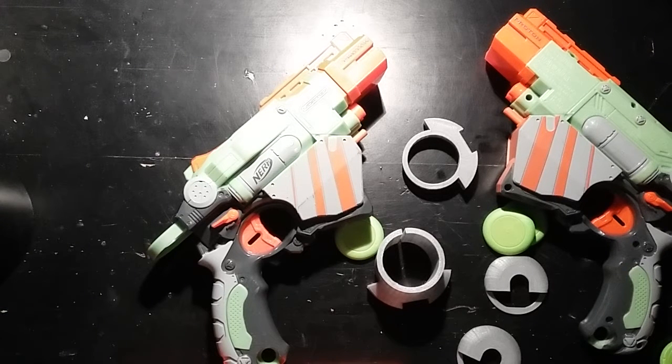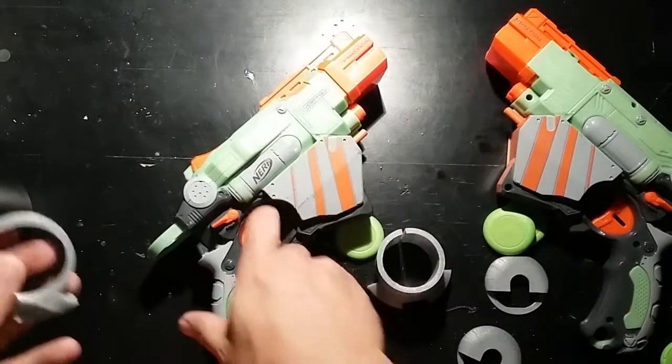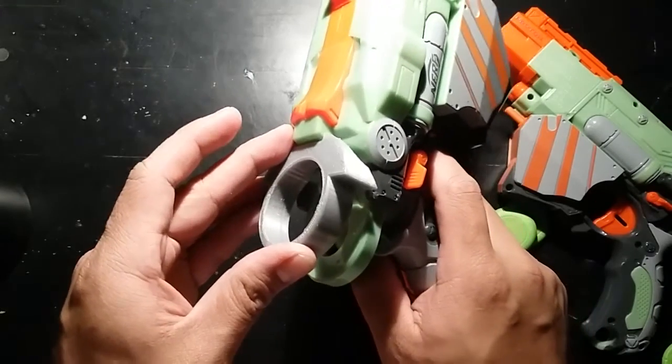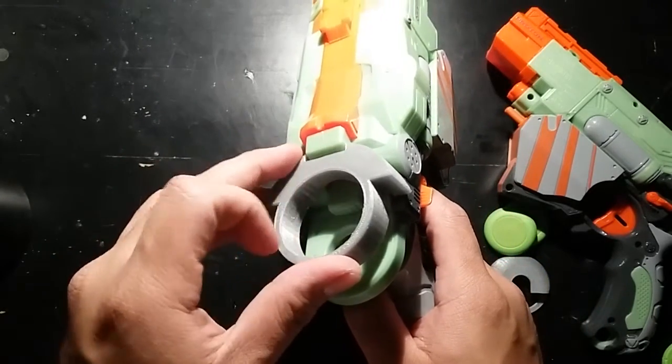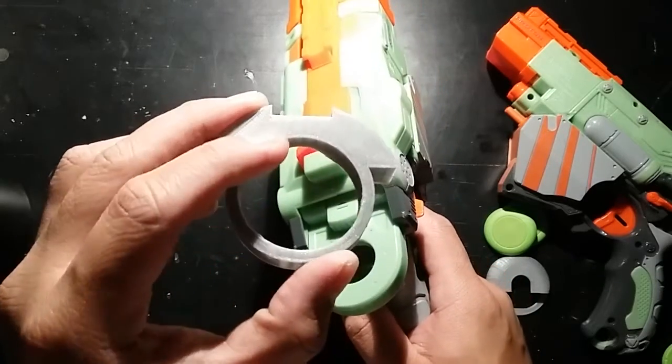Hi everyone, this is Alan from OCnerf. I just want to do a follow-up video on the disc hopper for the Proton. Earlier this week I did one on the three dart hopper that goes on top just like this, and if you notice in that video I was talking about having a cap on here. This did not have a cap, so I've been working on adding a cap to this.